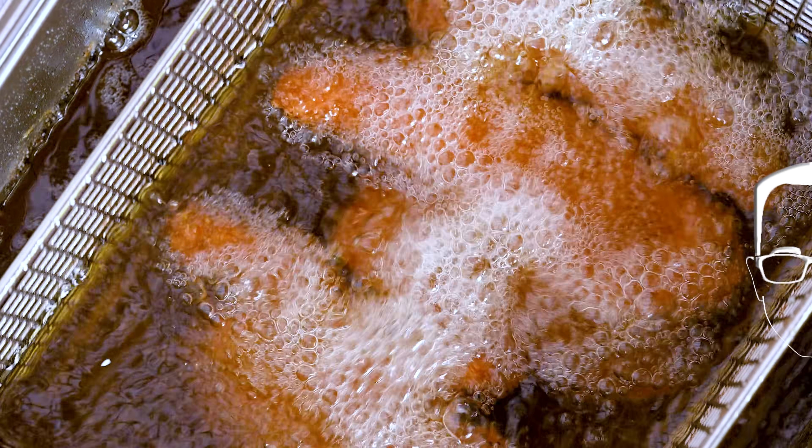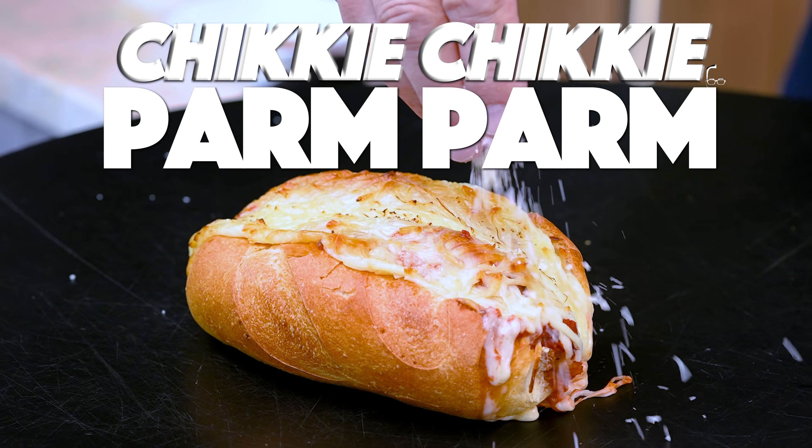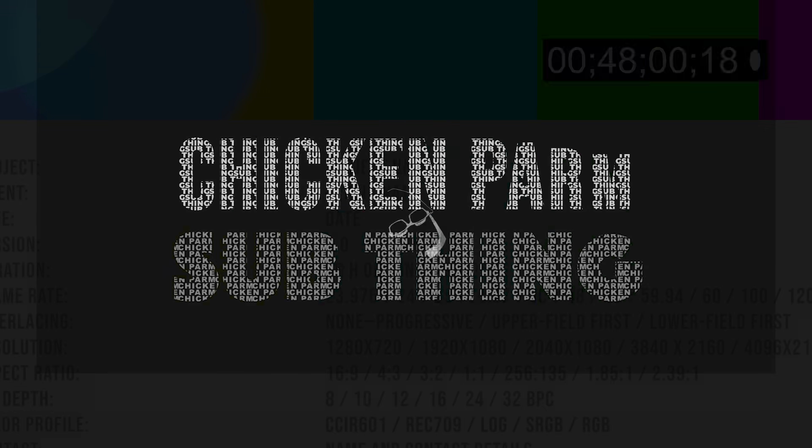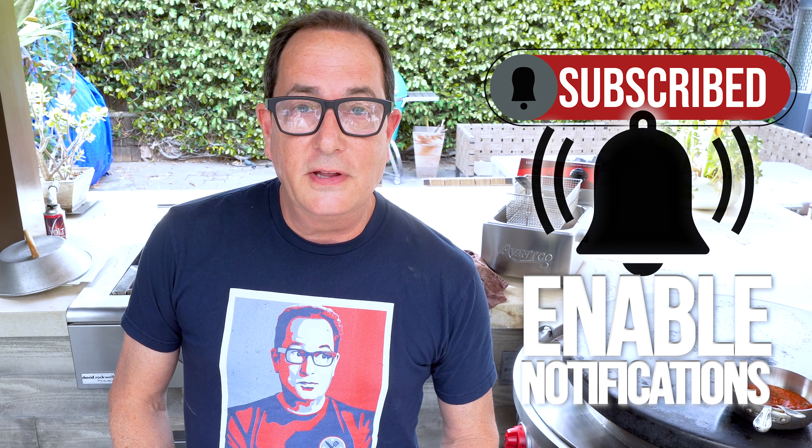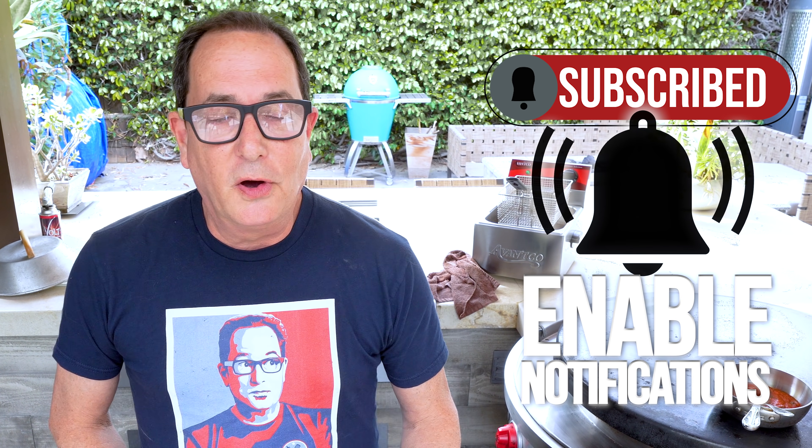We're not a hundred percent certain on what we're calling it, but right now we're going with chicken parm sub. Inspired by something I saw on the internet. We were making this previously aforementioned chicken parm sub — crispy chicken parm, melty cheese, quick little sauce. So quick. I already made it in another episode. It's great. You can make this quick. It's delicious — all the flavors, the crunch, the textures — it's gonna be great.